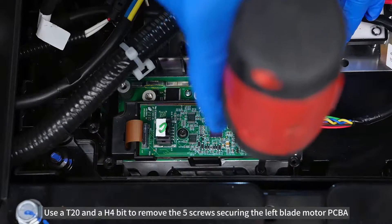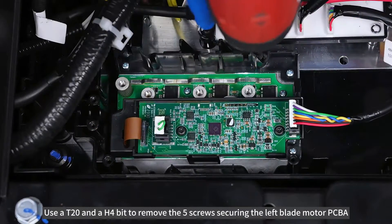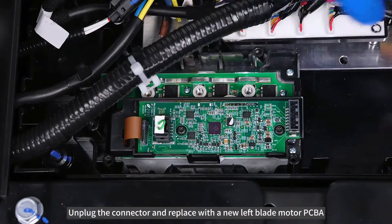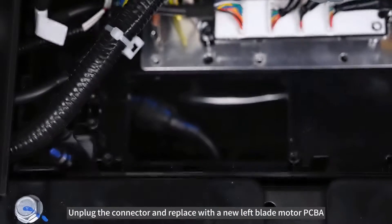Use an AT20 and AH4-bit to remove the 5 screws securing the left blade motor PCBA. Unplug the connector and replace it with a new left blade motor PCBA.